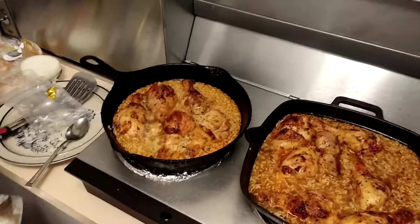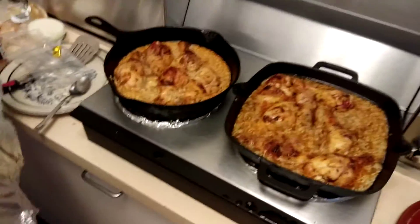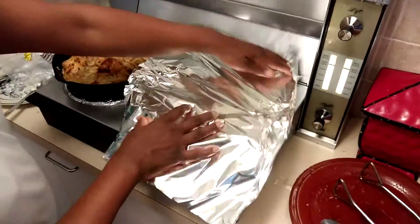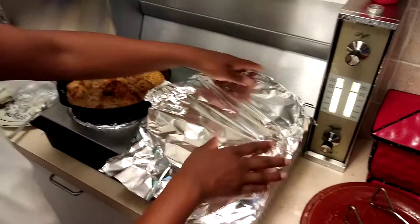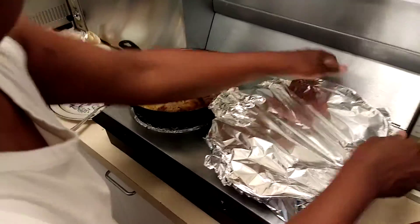So now it goes in the oven at 400 for 35 minutes, covered in foil. And then 10 minutes without covering, for a total of 45 minutes. And then we'll be eating.